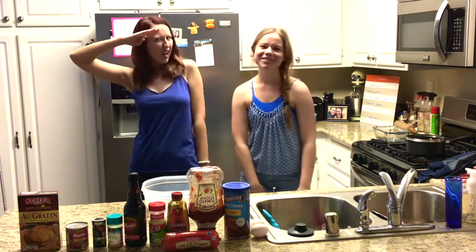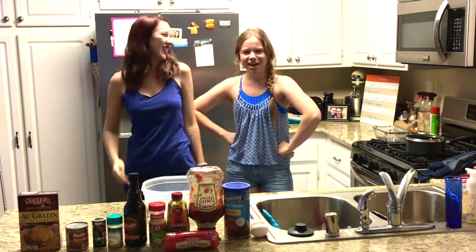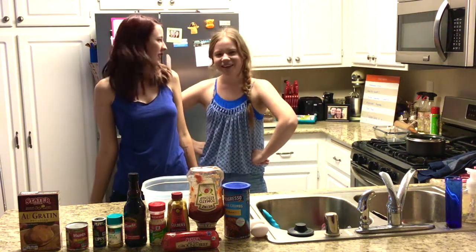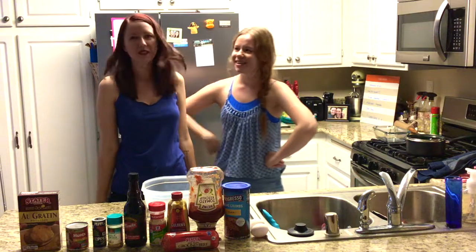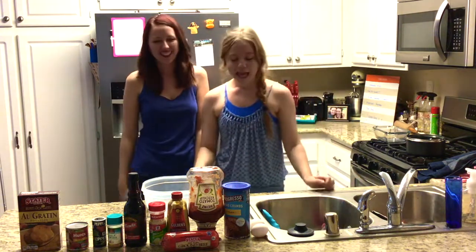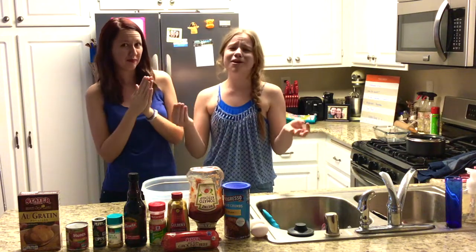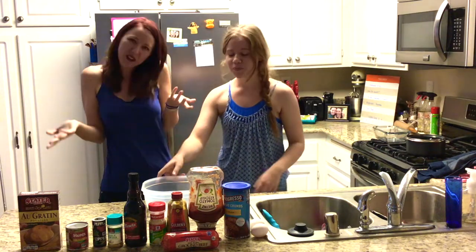Hey! I'm Chef Sarah. And I'm Chef Katie. And we're not really chefs. And that's not really Sarah. This is Sarah. I'm Katie. And so we had a brilliant idea that neither of us really knows how to cook, so the most logical thing to do is start a cooking show. Of course!